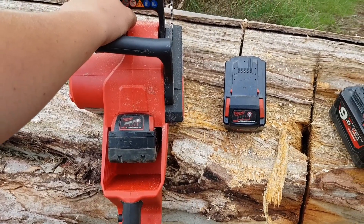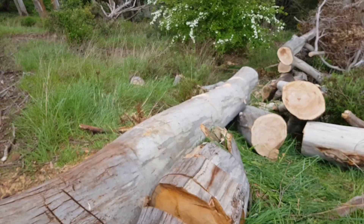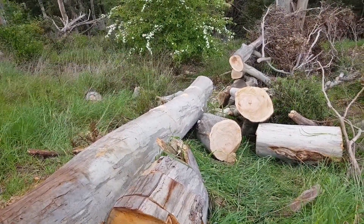It works well for doing stuff 6, 8, 10 inches in diameter, 12, 14, 16, 18 inches in diameter.